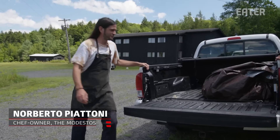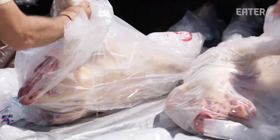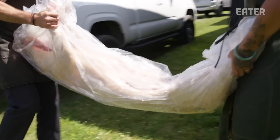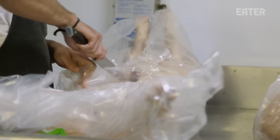We're going to get these pigs and cook tomorrow. They were picked up this morning from Climbing Tree Farm — a farm in New Lebanon. Very nice pigs. We're doing open fire cooking. It's the Modesto's pop-ups.